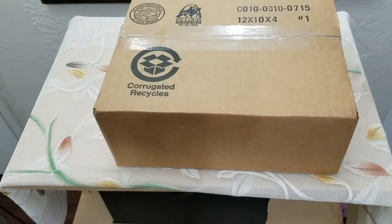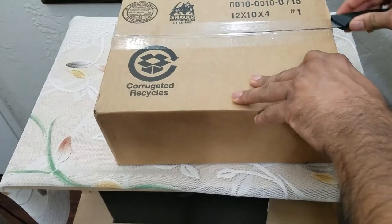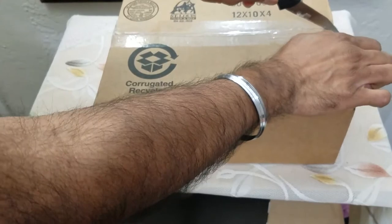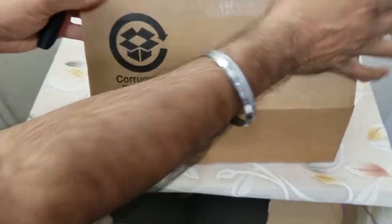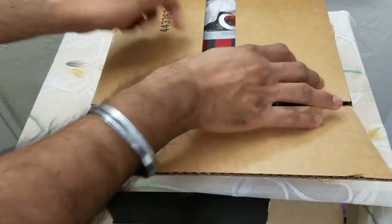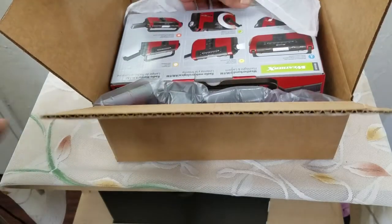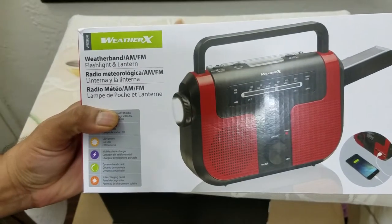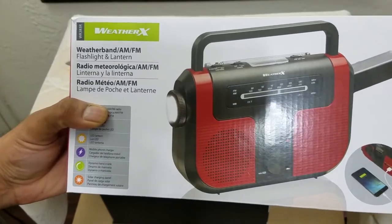What's up people, Manret here coming to you with a video. This time we're going to be unboxing and reviewing another everyday survival item that can be used in inclement weather conditions and can also come in handy in a camping or survival situation — that item being a WeatherX radio flashlight AM FM stereo.